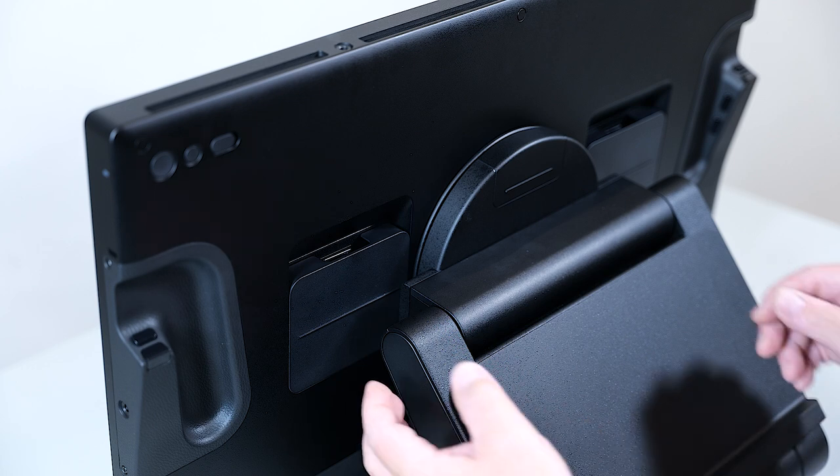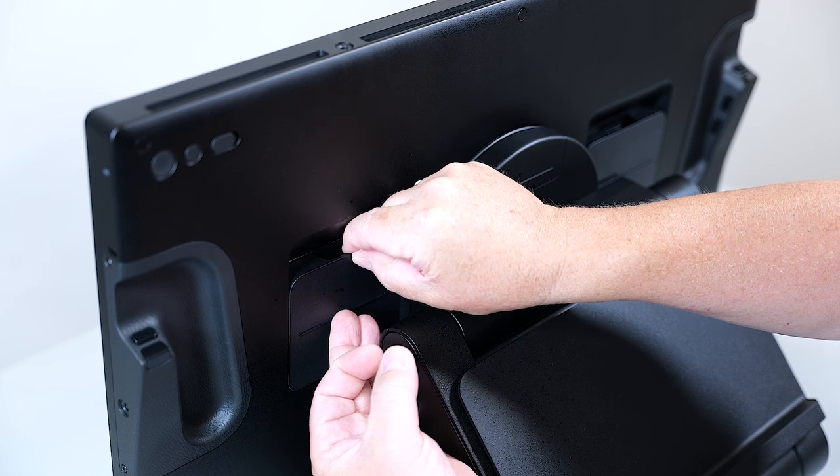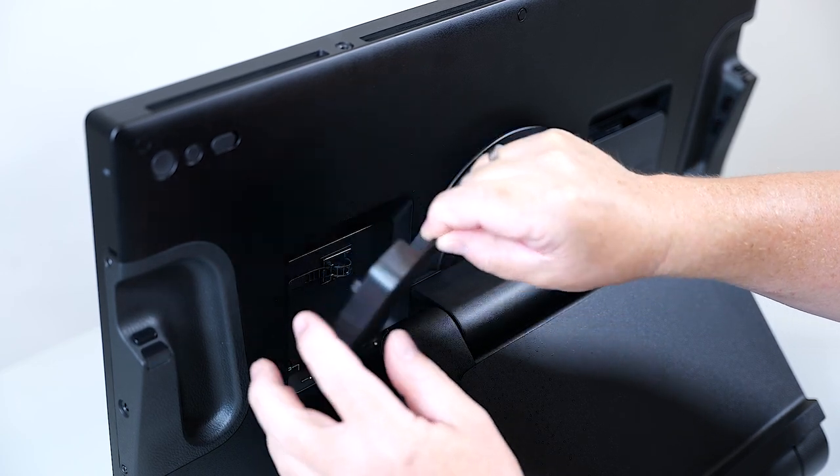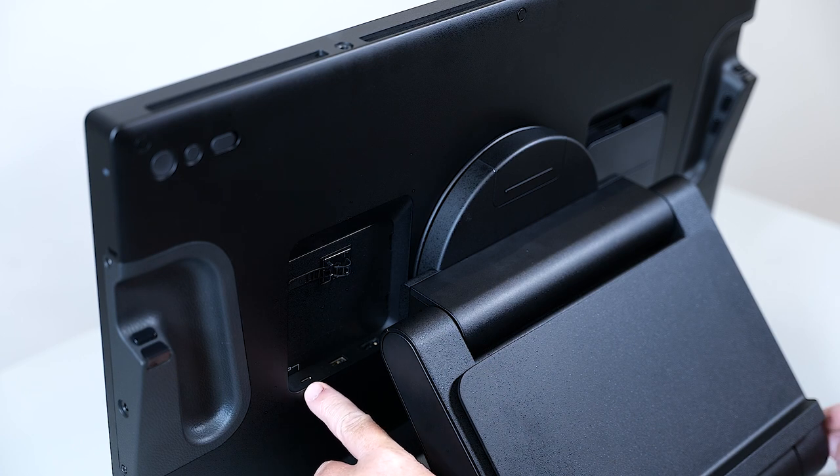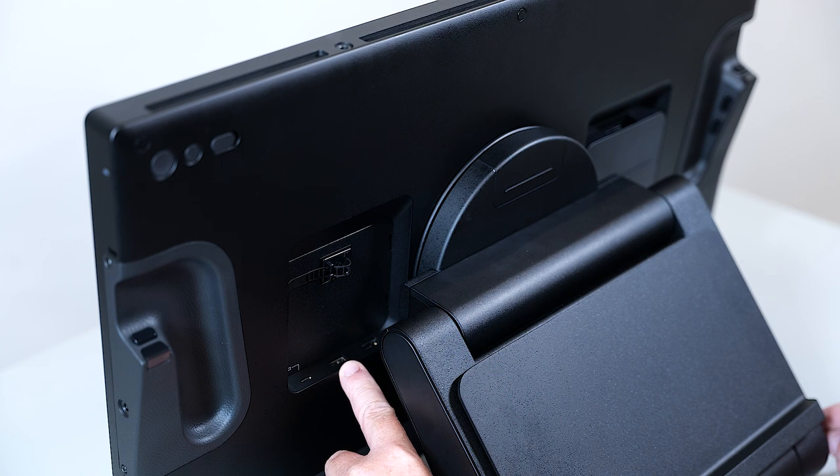To start this, I will open the flap on the left side, looking from the back, by lifting it up. Behind the flap you will see the USB-C connector on the left, USB-A connector in the middle, and on the right the power connector.